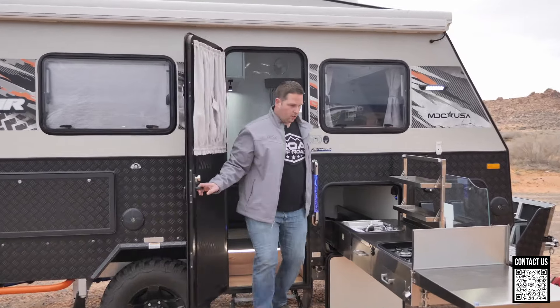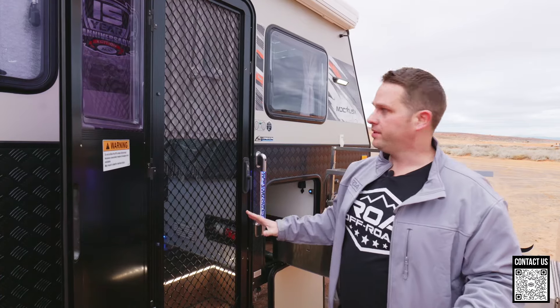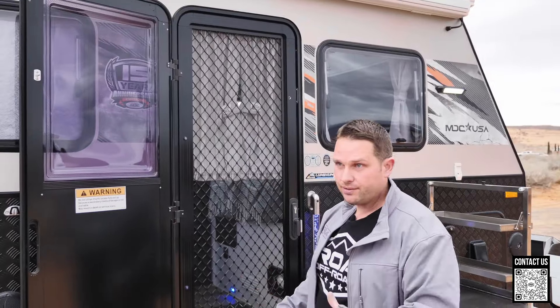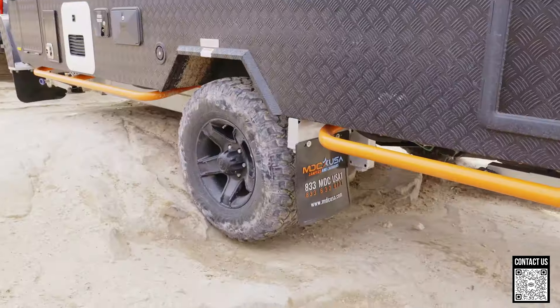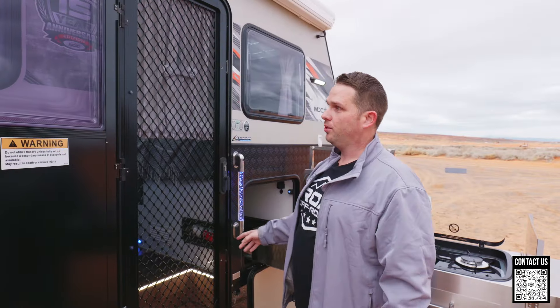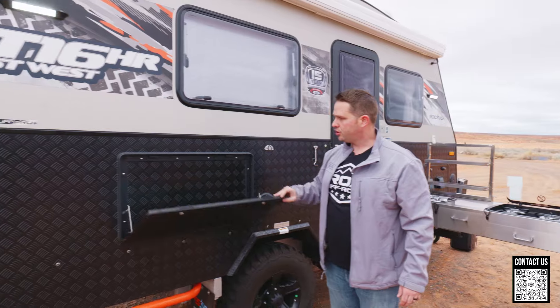Now let's finish the rest of the exterior. One thing I want to mention is these Aussie Traveler doors — probably the most robust screen door I've ever seen. It's all metal aluminum. If you have a dog inside it's also lockable, so you can lock it up, go for a hike, leave the dog inside, turn on the fan, and have nice airflow with no way for the dog to get out. It's a Tri-Mark lock with a tri-locking mechanism — it locks in three points. This is really important for off-roading because trailers can torque and bend slightly, but this type of door will never pop open on a trail.